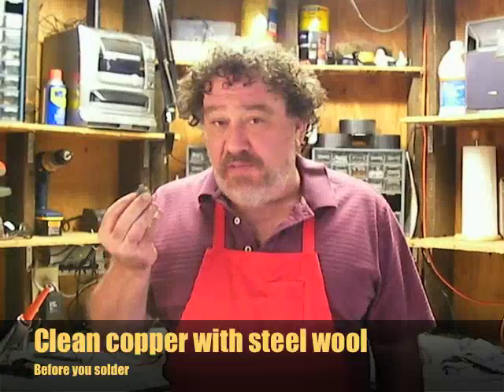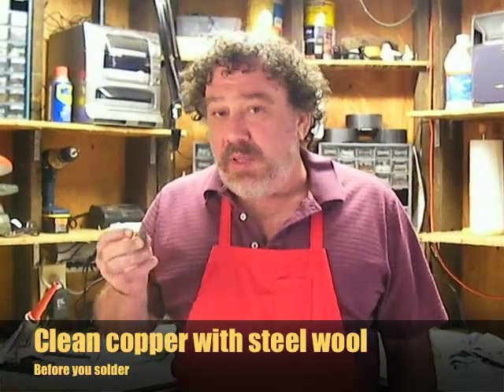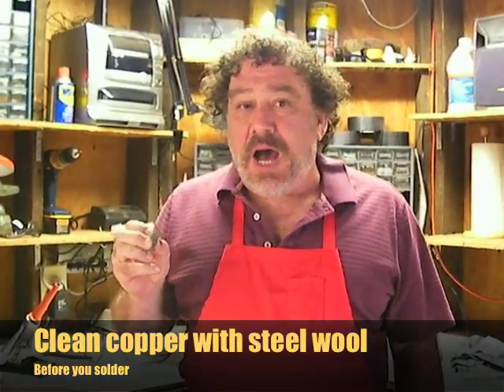Sometimes the surface you're working on gets a little grimy, it might have some oxidization on it and you're going to want to clean it up. Use steel wool for that, usually a very fine steel wool like triple O or double O. That will really get in there without disturbing the actual copper and clean it up and make the solder stick to it much better.